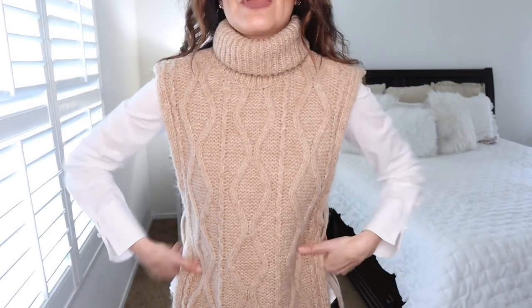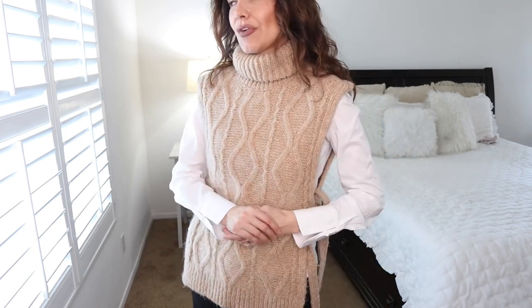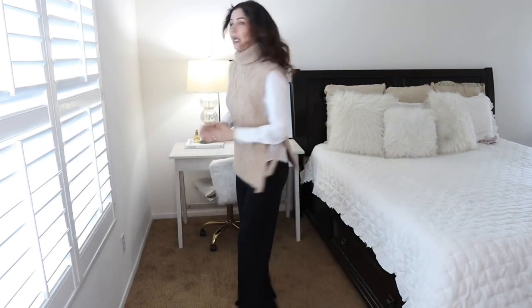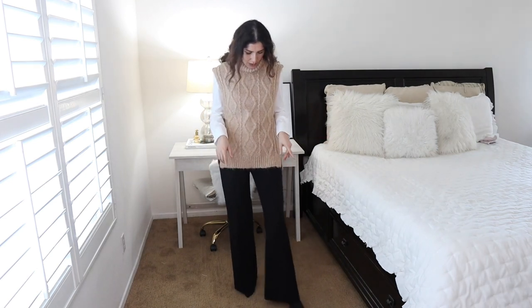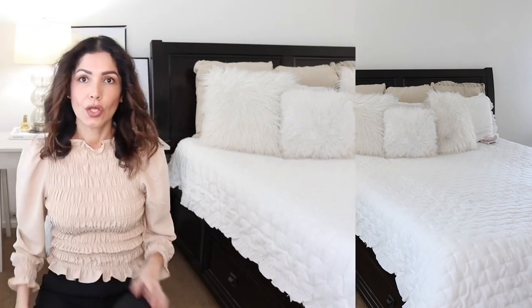It looks better with the hair up to show the neck, but I'll leave it down. It's pretty cozy and I love the knit — a beautiful way to wear your vest with a white button-down shirt, because you obviously can't wear it on its own. I'm pairing it with the & Other Stories black trousers on sale and ASOS sock boots. I'll try to link similar ones in the description box.